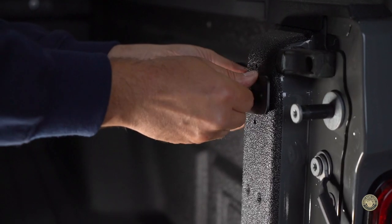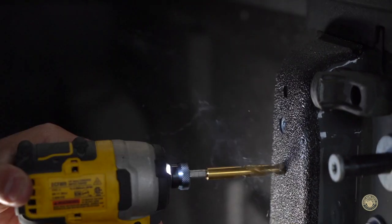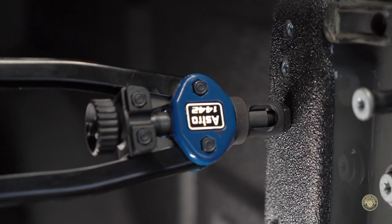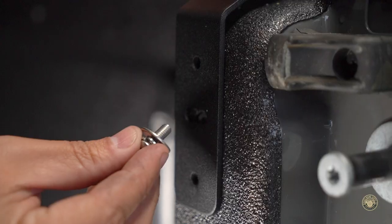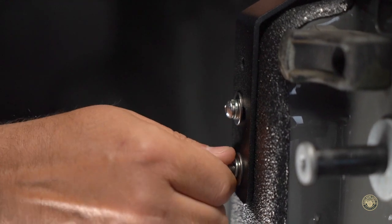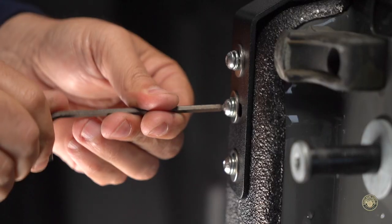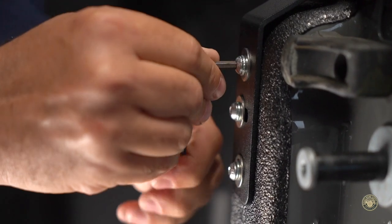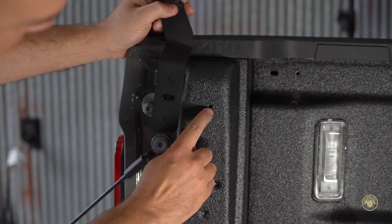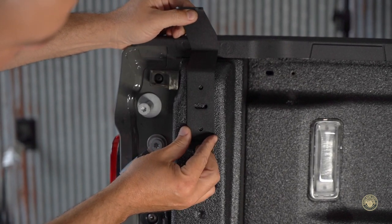Loosely apply the M6 bolt to the nut we just set. Slide the bracket to the rear of the vehicle and make sure the bracket is sitting vertically. Drill two pilot holes. Remove the bracket. Drill out your pilot holes using the 23/64ths bit. Apply the other two rivet nuts. Attach the bracket using the three M6 bolts, flat washers, and lock washers. Tighten down the bolts to 7.5 foot-pounds or hand tight. Do not over tighten bolts. Repeat on the opposite side, remembering to slide the bracket towards the rear of the vehicle using the center hole as your guide.